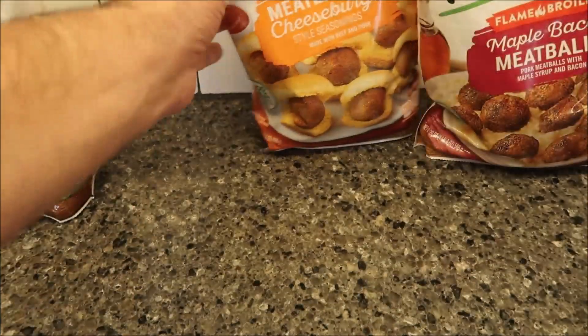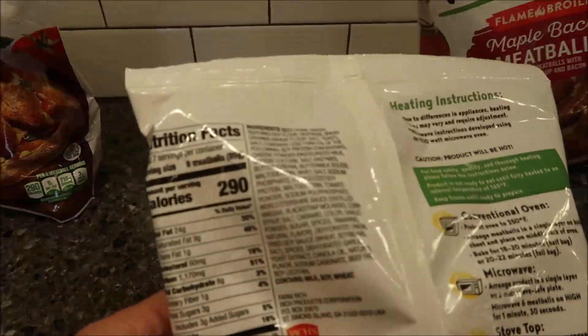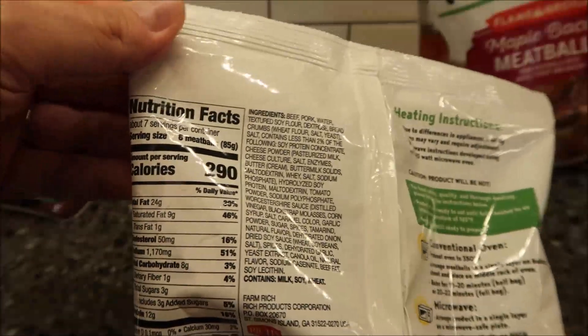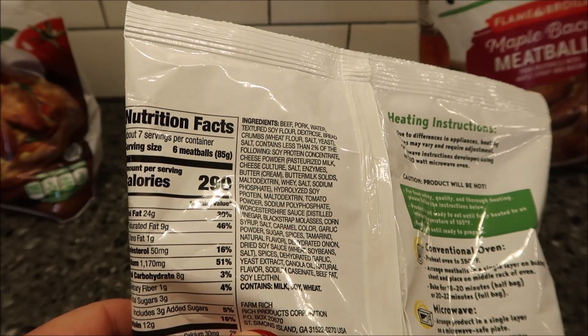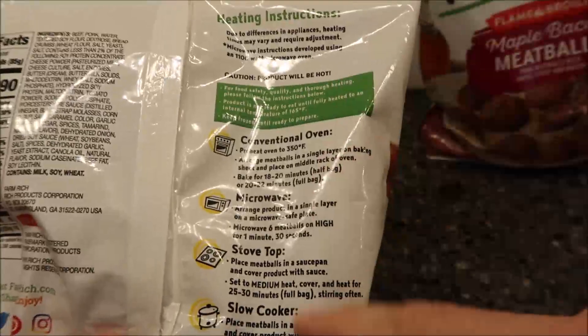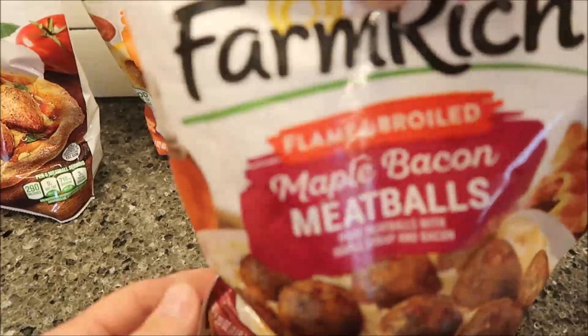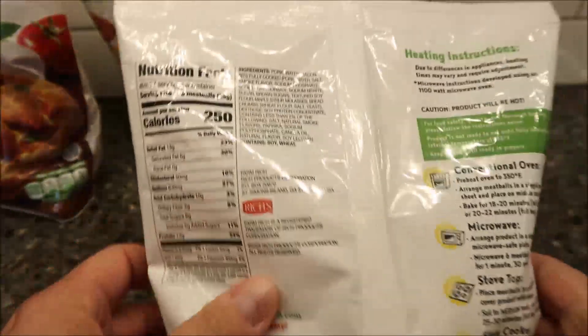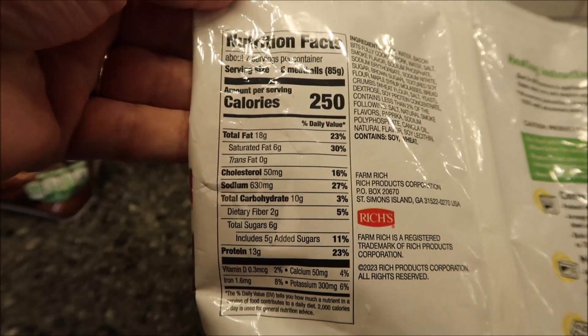The cheeseburger one is also 290 calories for six meatballs, same directions — six meatballs for a minute and a half. The last one is the maple bacon, and it's 250 calories for six meatballs, with the same cooking instructions.